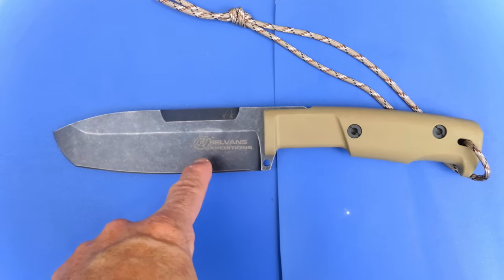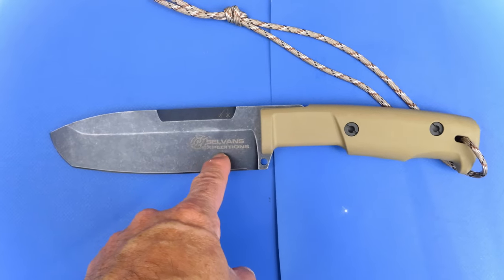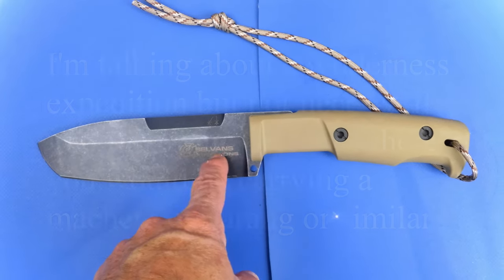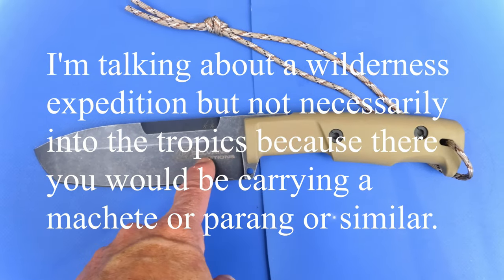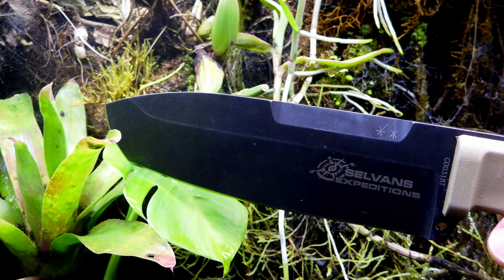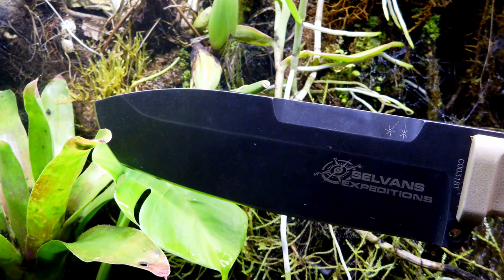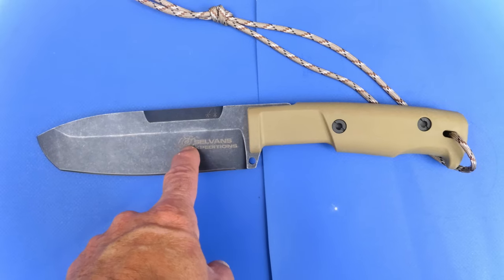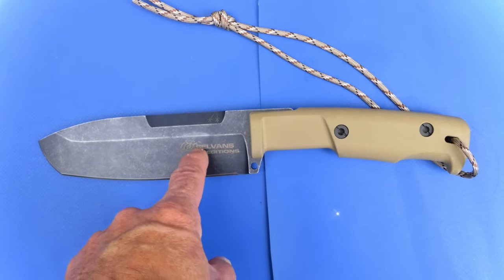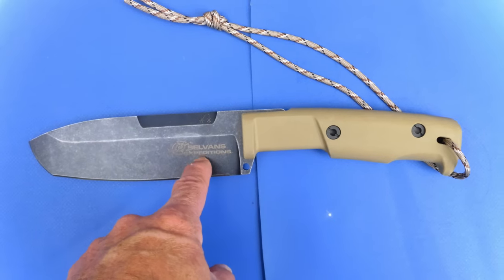As the name implies, the Selvans Expeditions is pretty well suited to leading or being on an expedition and wanting a reliable tool to take with you. You've got a good fire steel on there — we'll have a look at that a bit later on — and you've got quite a capable knife here. It's basically ready to go as a complete package.